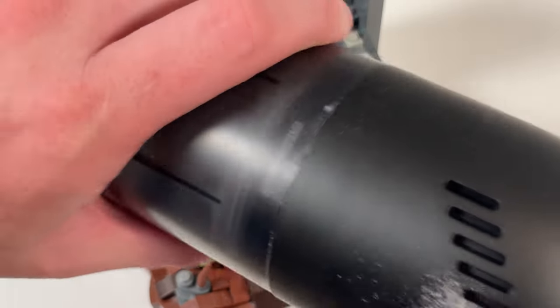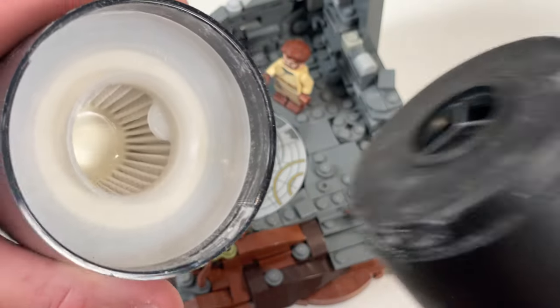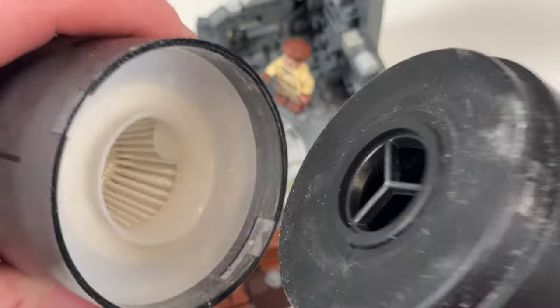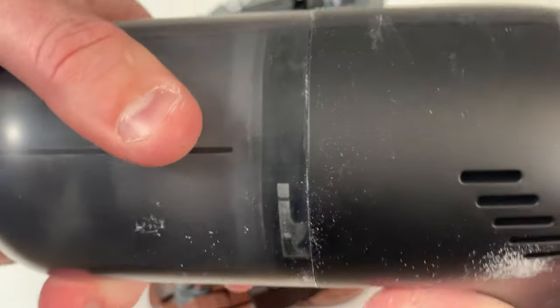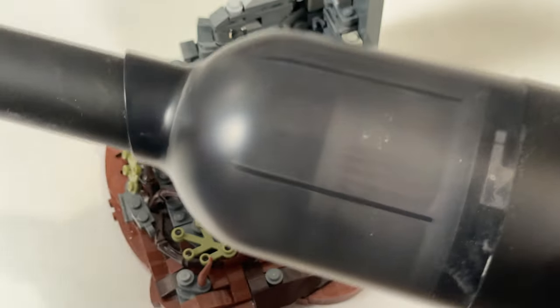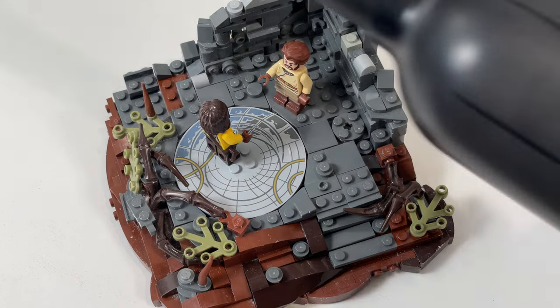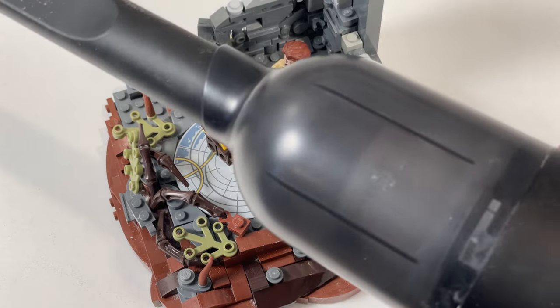I did have to empty the filter, which is pretty easy — literally just take it off, take that piece out that got sucked up, then just tap it into a rubbish bin. After I did that I actually sucked up a lot more. I haven't charged this fully yet — it was already half charged when I started, so I just went for it.